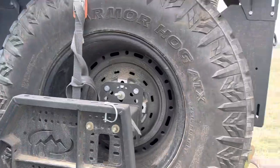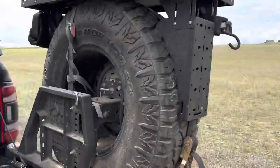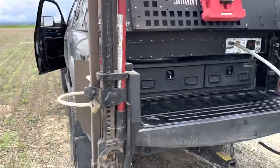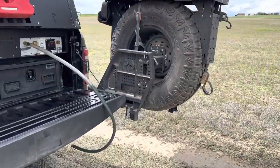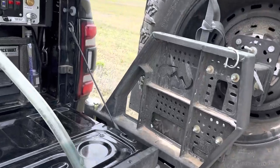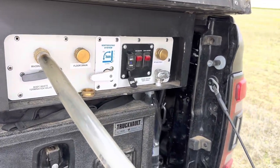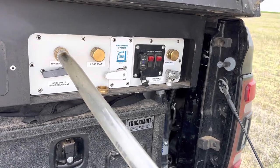I'm up here on top of my farm field and I'm going to go ahead and empty the holding tank. It does have some biodegradable chemical in it but it's mostly just urine.